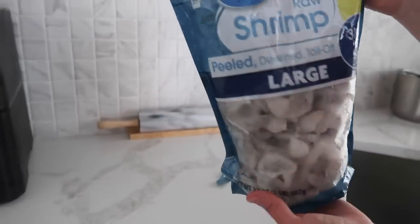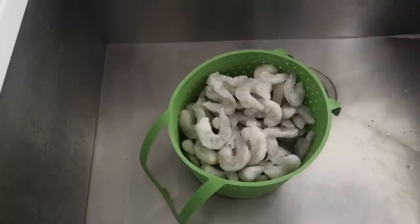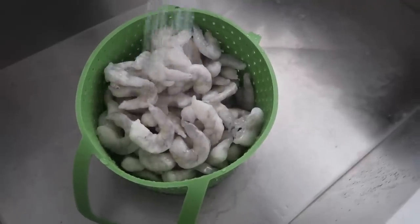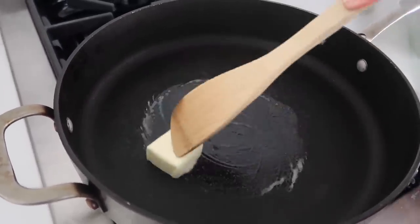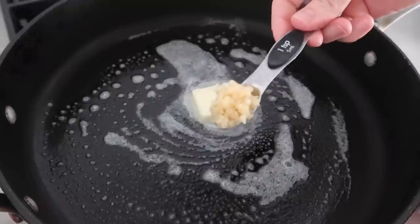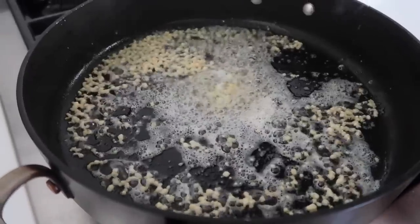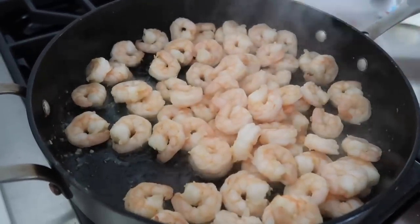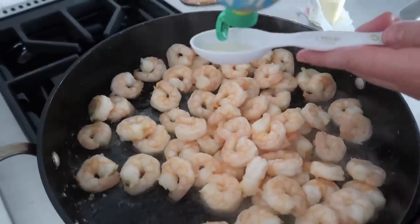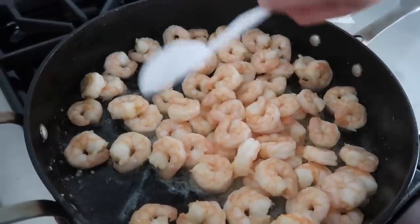Take a large bag of shrimp — we like a lot of shrimp in ours. It's completely frozen so we've got to thaw it a little bit by running some cool water on it for about five to seven minutes. Once you're done thawing your shrimp, add two tablespoons of butter to a skillet and heat it up to cook the shrimp. While that's melting, add four teaspoons of garlic. Once the butter is all melted, add your shrimp. Once it's done cooking, add two tablespoons of lemon juice — you can use a fresh lemon too, but I have lemon juice so that's what we're using today.